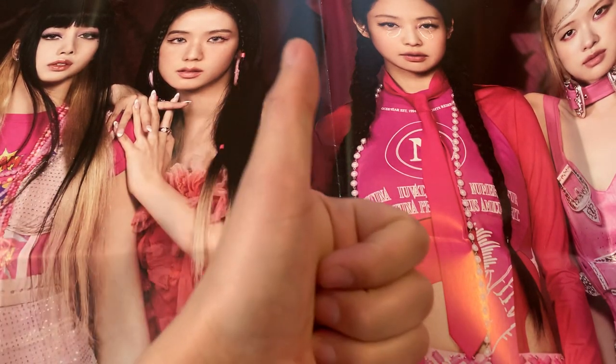Hey guys, it's Taku. Welcome back to my channel. I hope you're all doing well. Today we are opening up Blackpink's Born Pink album.